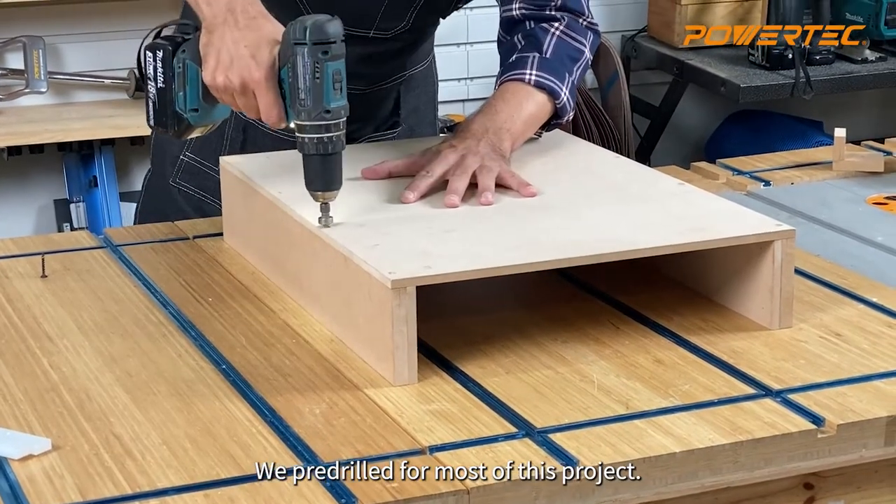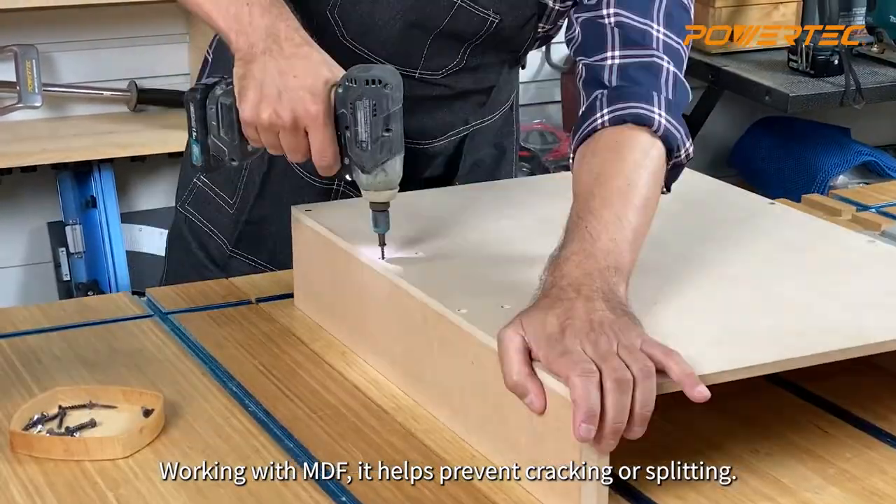We pre-drilled for most of this project. Working with MDF, it helps prevent cracking or splitting.